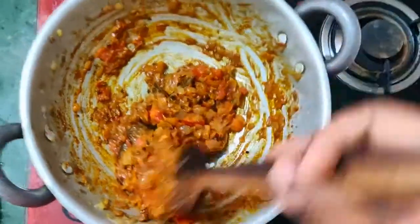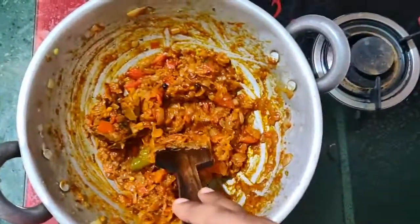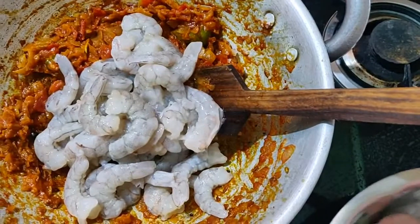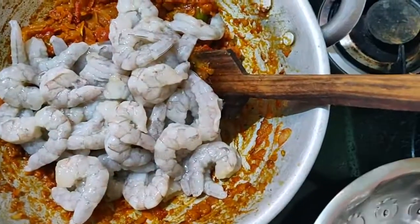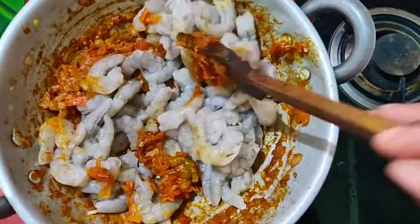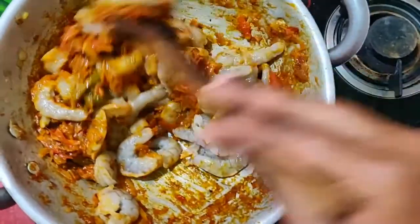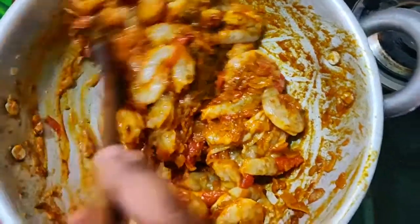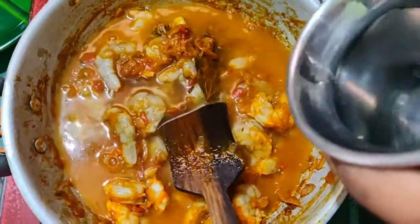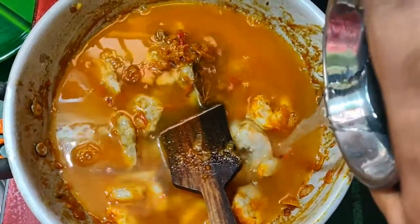Let's mix it well. Let's add the prawn — the prawn is very hard to cook. Let's cook it for 15 minutes. Put the prawns in the sauce and mix it well. Let's add some more prawns in the sauce.